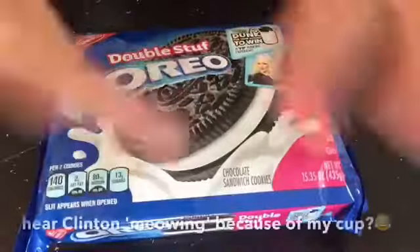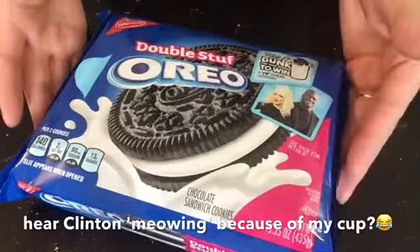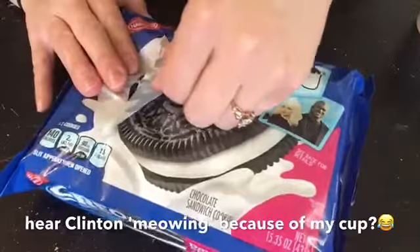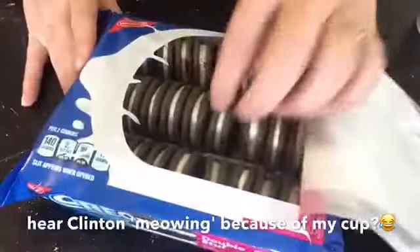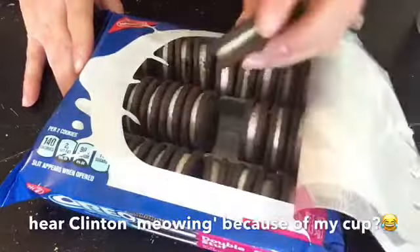I have my milk in my cup and now we're going to open the Oreo package. Here we have beautifully packaged double-stuffed Oreos. Oh my God, would you look at that? Look at how perfect these babies are. Get a close-up! Milk, Oreo, let's get to dunking.